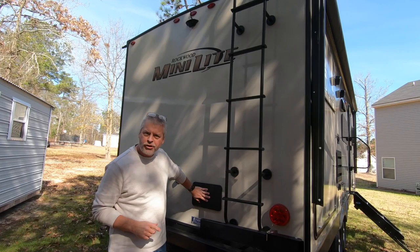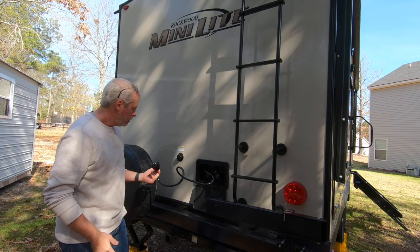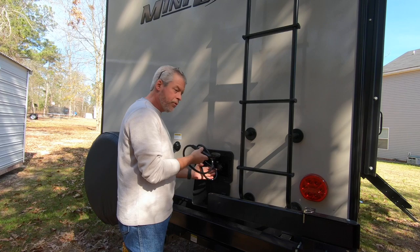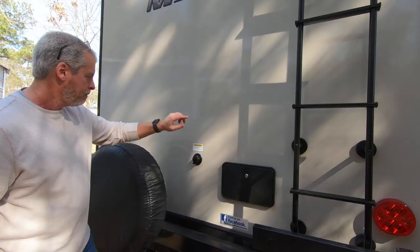A few things different from Falcon 1.0. On the rear side, we have our exterior shower. Hot and cold water, separate faucets. We've used this a lot on Falcon 1.0 for washing dishes outside to save room in our gray tank. I would presume we will continue that kind of practice with this one. This has not been cranked up yet because we haven't had a chance to.